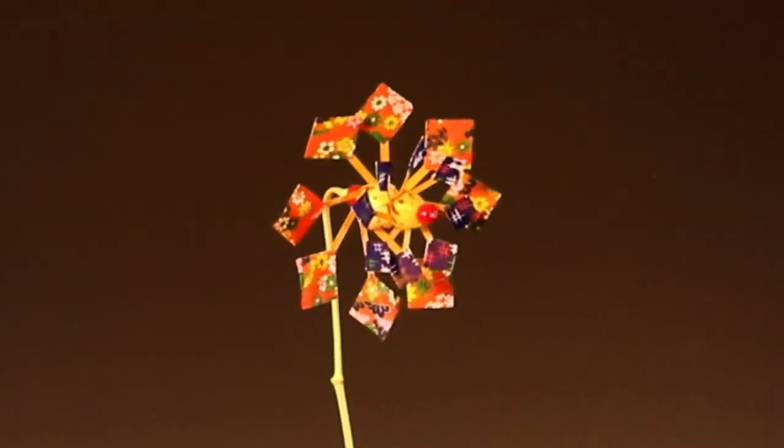This pinwheel from Japan has counter-rotating wheels on the same shaft.